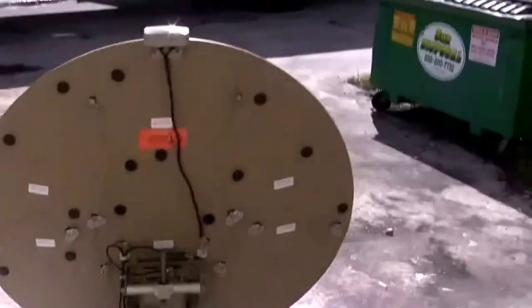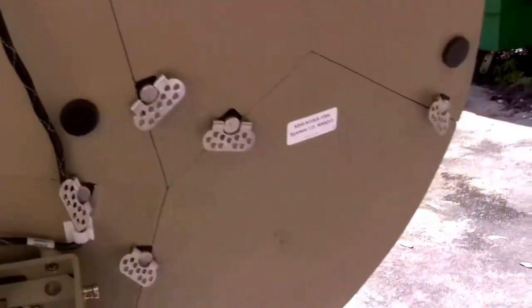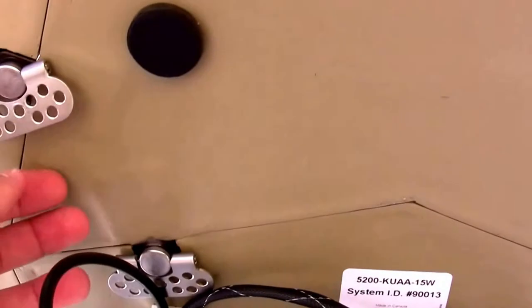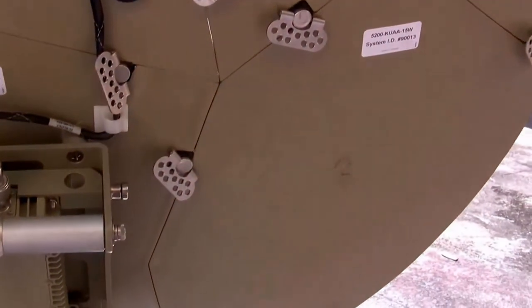As you can see, this unit is very easy to put together. You don't need any tools, though it's always nice to have some. It uses these quick connect clips all over the place. Very easy to put together.